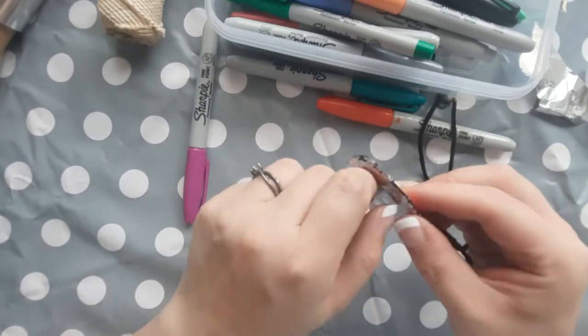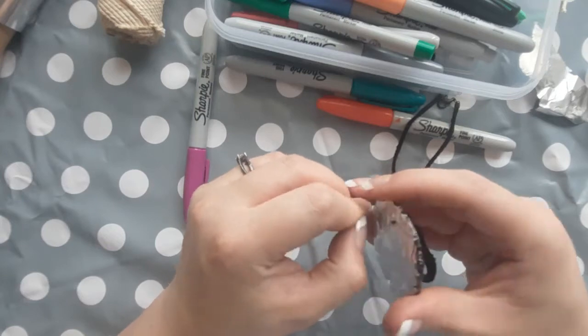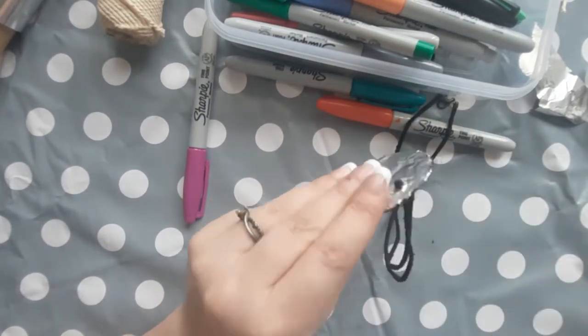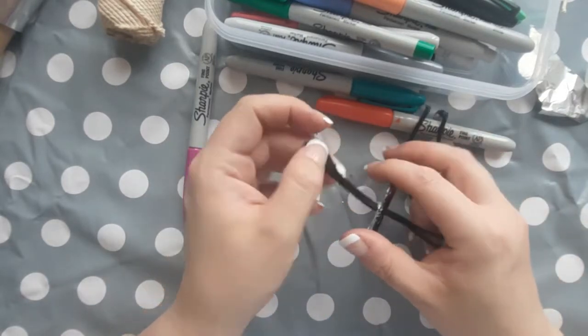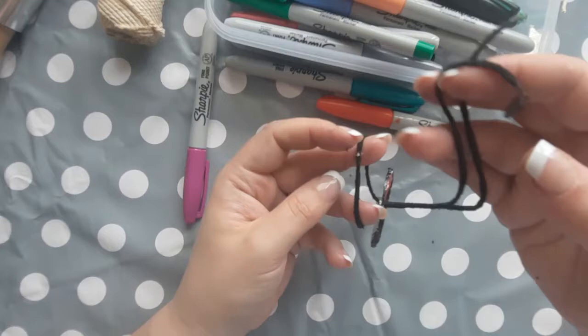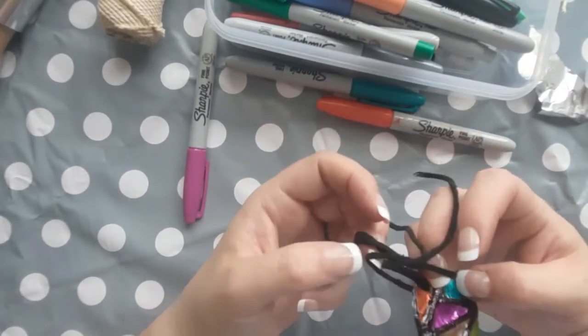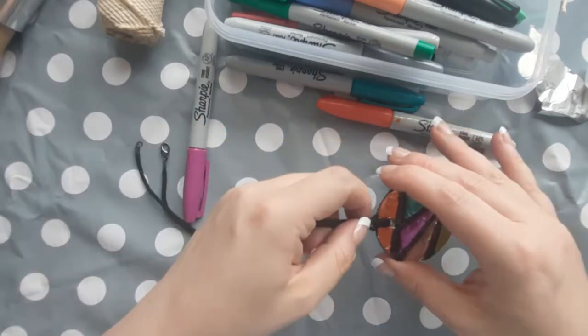This part can be tricky too, so be on hand ready to help the children. For this part you need to fold the necklace string in half, thread it through the hole, and where there's that loop at the back you're going to thread the two ends of the string from the front through that loop, going from the angle through the top. Then you just need to pull it tight.